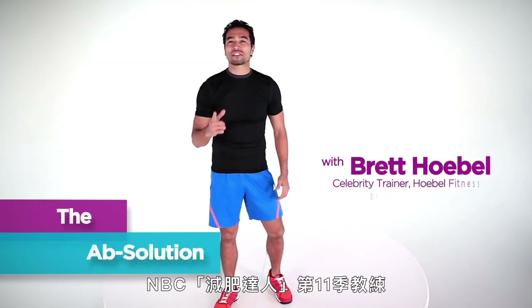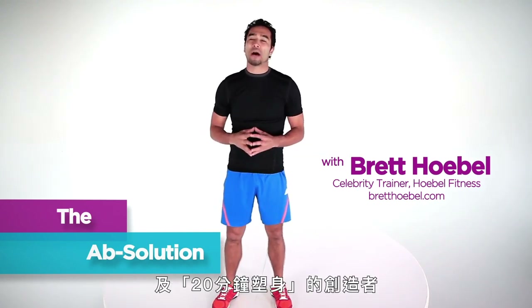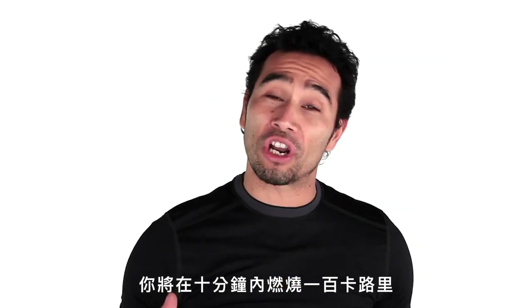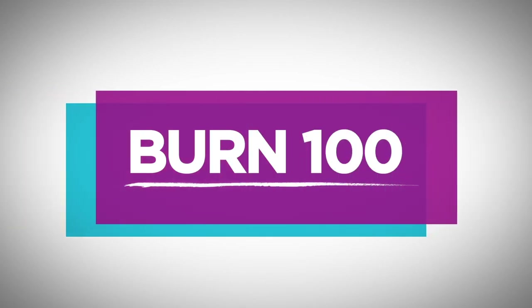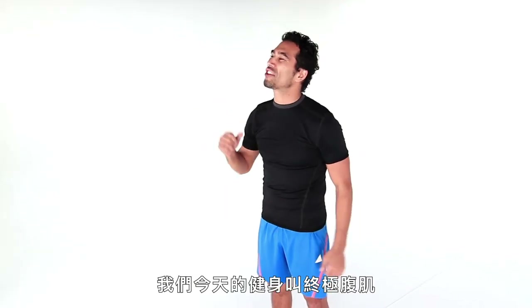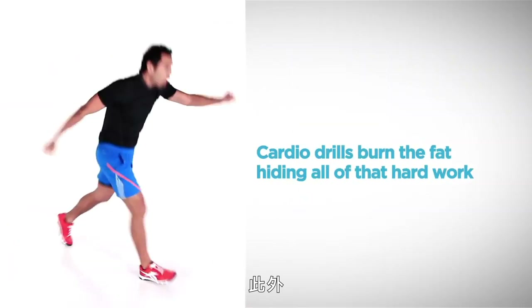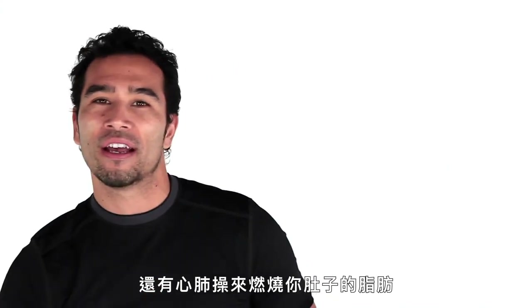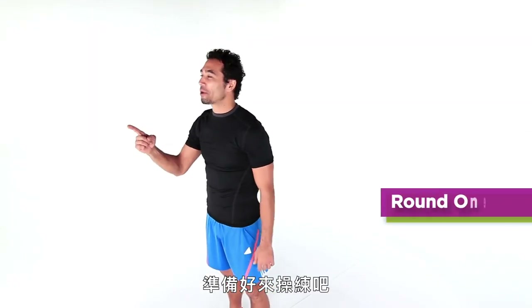Hi, I'm Brett Hope Bell, trainer on NBC's The Biggest Loser Season 11 and creator of The 20 Minute Body. I want to welcome you to Burn 100, where you're going to burn 100 calories in 10 minutes or less. Today we got the workout called the Ab Solution. We got ab training drills to define the abs and, just as important, cardio drills to burn the fat off your stomach. Get ready for a fat burning sweat session.